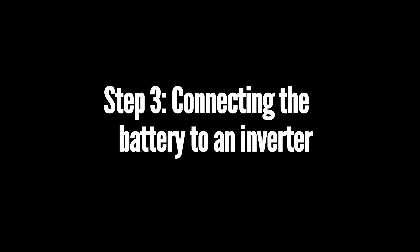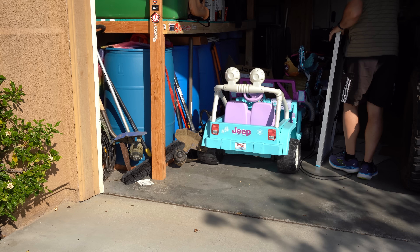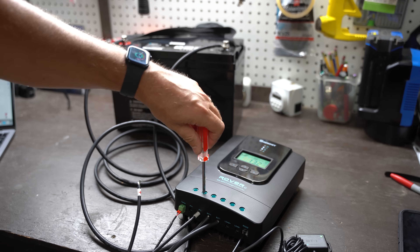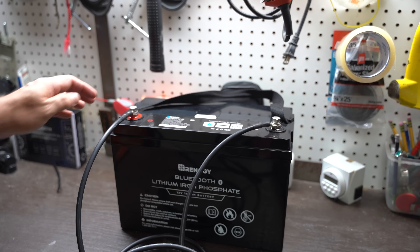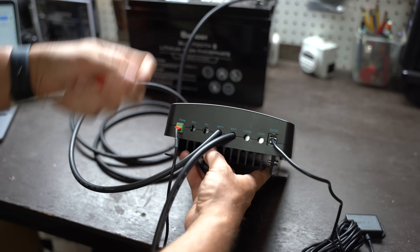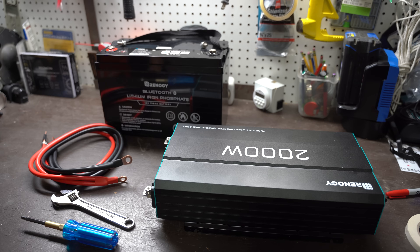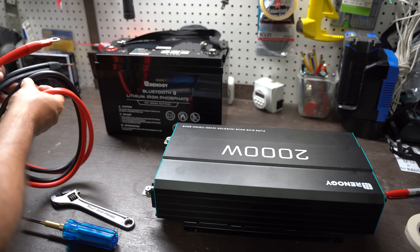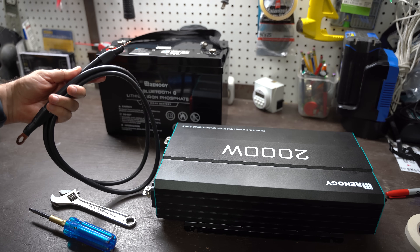Step three: connecting the battery to an inverter. Before we proceed to this step, we need to bring in the solar panel disconnected. When working with this system, we don't want to interact with our setup when actively pulling power from the solar panels. To do this, simply disconnect the cables from the solar panels connected to the PV plus and PV minus connections on the charge controller. We're also going to disconnect our charge controller from the battery — unscrew the positive bolt first on the battery and remove the positive charge controller cable, then unscrew the negative bolt and remove the negative charge controller cable. Now let's connect our inverter to the battery. Connect the positive inverter cable to the positive inverter posts and then connect the negative inverter cable to the negative posts on the inverter.